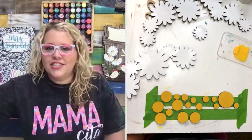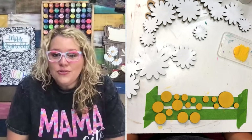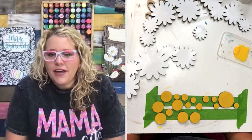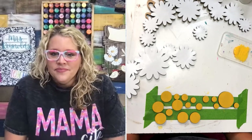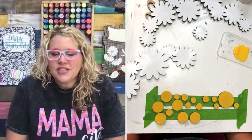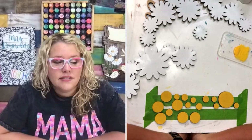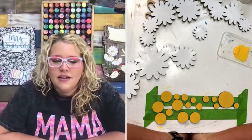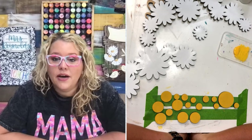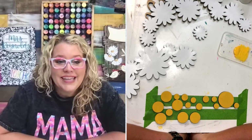Daisies, zinnias, hydrangeas, roses, gerber daisies, petunias — what's your favorite flower? If you're just now logging on, drop your favorite summer flower in the comments. Sunflowers, camellias, peonies — peonies is probably my pick too. I've always loved those. Black-eyed Susans, buttercups, tiger lilies, gardenias, tulips — I really love those too. My mom always had really light pink peonies in her landscaping.